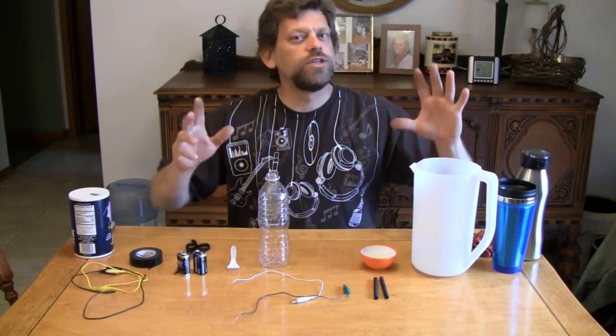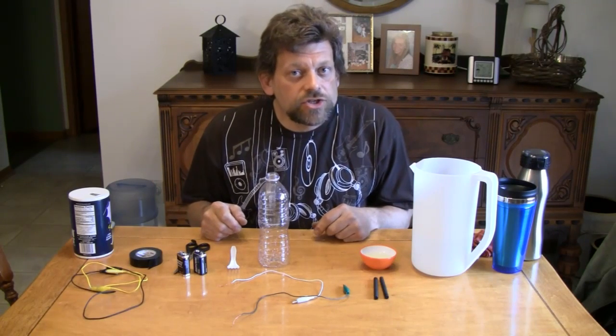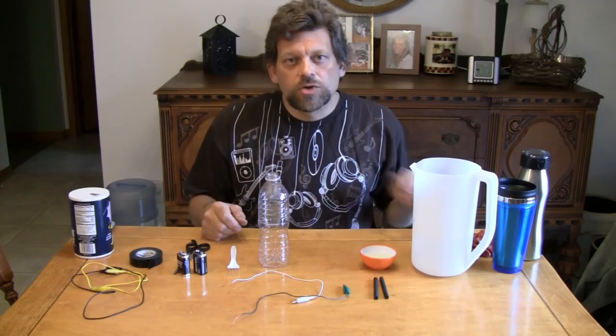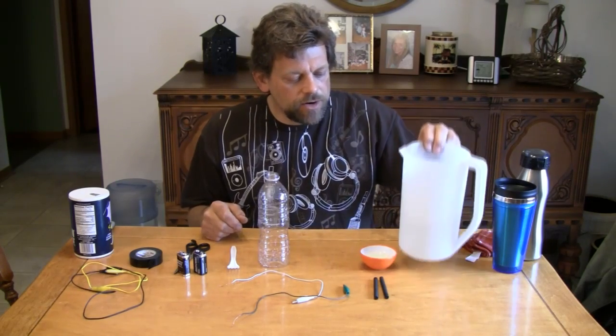Hello, and welcome back to Do Try This at Home. This is the show that takes ordinary household items and turns them into something extraordinary. I'm your host, Mr. G, and today we're going to have a great time. We're going to be playing with the electrolysis of ordinary tap water.